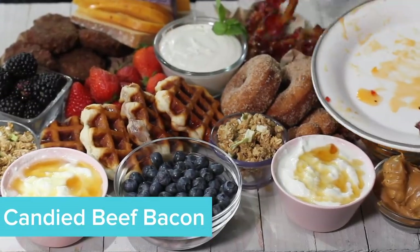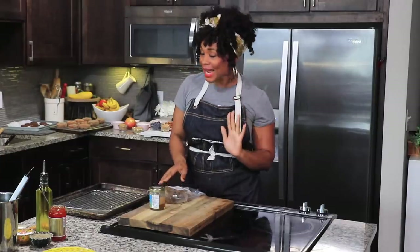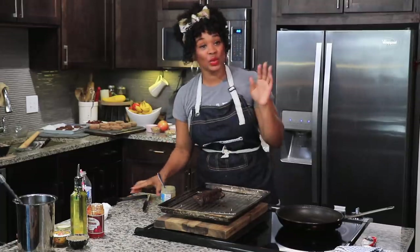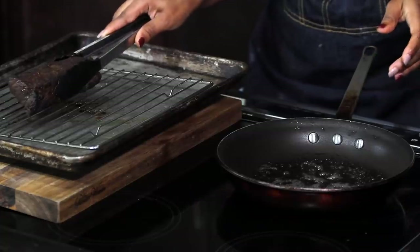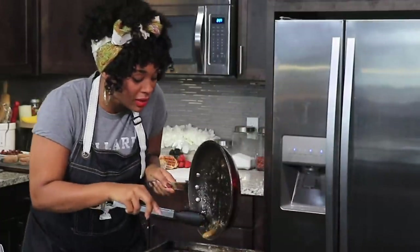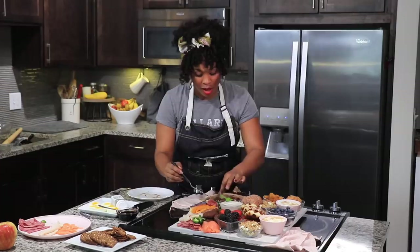I had some deli meat that traditionally goes into a charcuterie board, so I'll add those throughout the board as well. The last leftover I have is a steak from last night's dinner. I'm going to add the steak to a wire rack on top of a baking sheet with the oven preheated to 250 degrees Fahrenheit. I had some leftover coffee butter — I know that sounds odd, but coffee and steak go great together. I'll add about two tablespoons to my skillet, heat it up, add the steak, and let it cook in the coffee butter. Give it a little jiggle to get all that butter from the bottom, then add it to our wire rack. Boom — coffee butter steak!